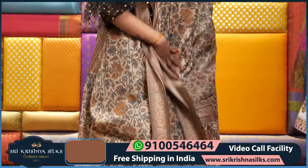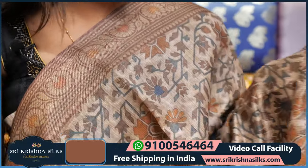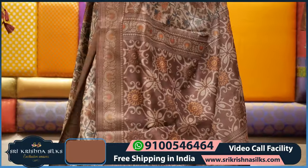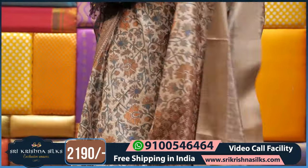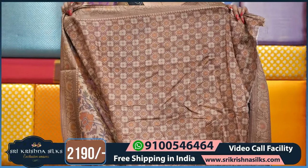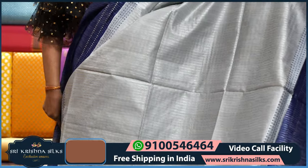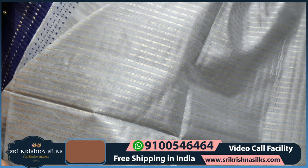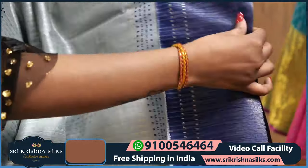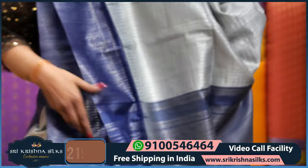This saree price is Rs. 2190. Same concept but we have a light color with yellow highlight. This saree price is Rs. 2190. Grey and blue color completely — grey color and blue color. The body is plain. We have straight lines highlight on the border, a different design on the border and body. And this is the pallu part.